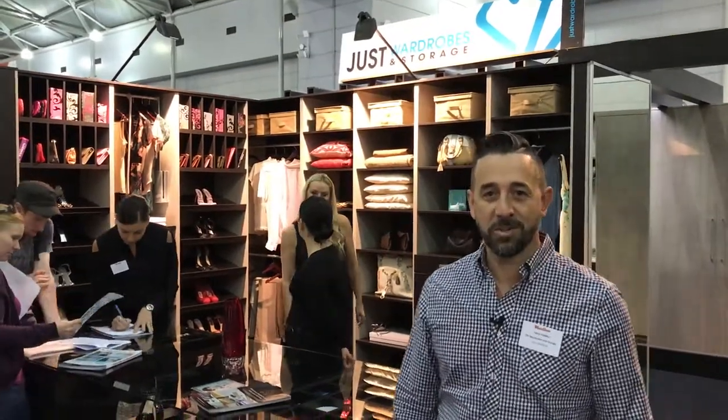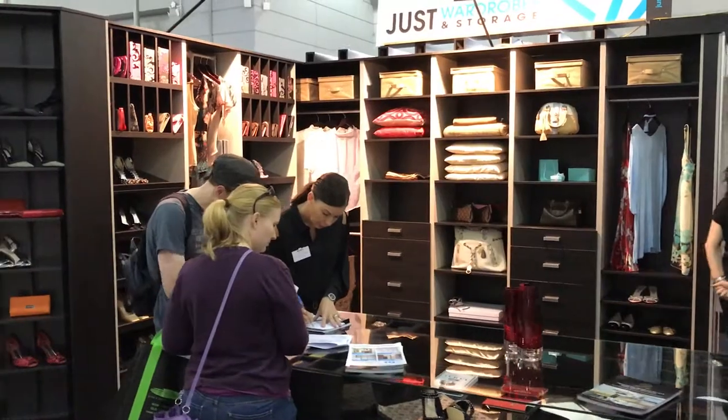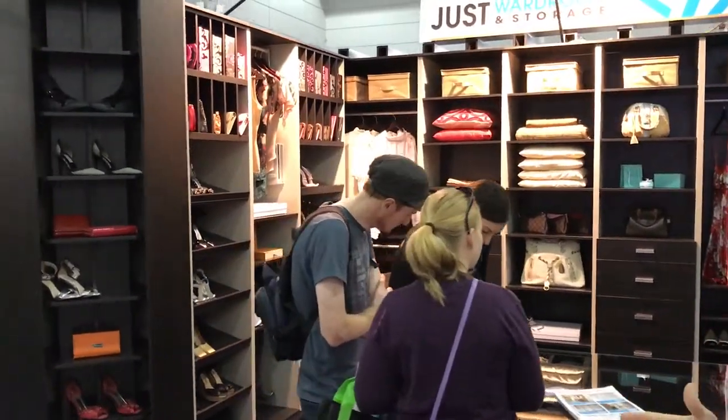Hey, it's Terry here from Just Wardrobes and Storage here at the Brisbane Home Show. If you're looking at coming down to get some inspiration and ideas for your new home additions, you'll be able to see some of the fabulous things that we've got on offer.